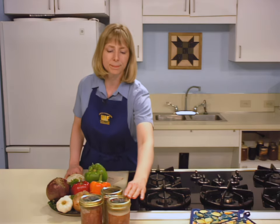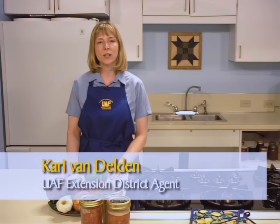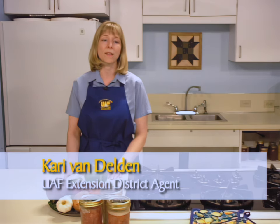Canning is an excellent way to preserve food, allowing game meat to be stored safely for one year before eating. Today we are working with moose, but the same process will work for venison, caribou, reindeer, and other game meats. I am Carrie Van Delden with Cooperative Extension Service for the University of Alaska Fairbanks. This session will provide the necessary steps for canning meat in jars, a process also referred to as jarring.